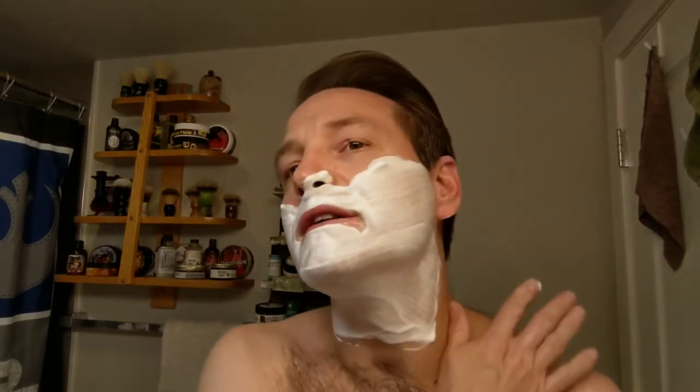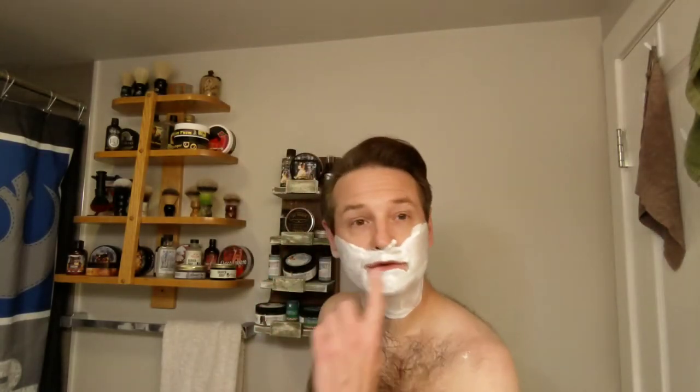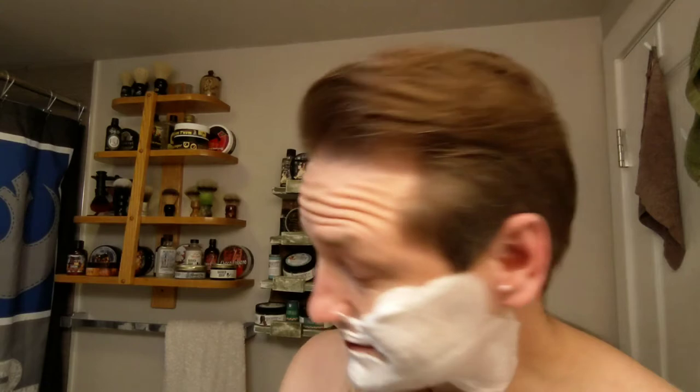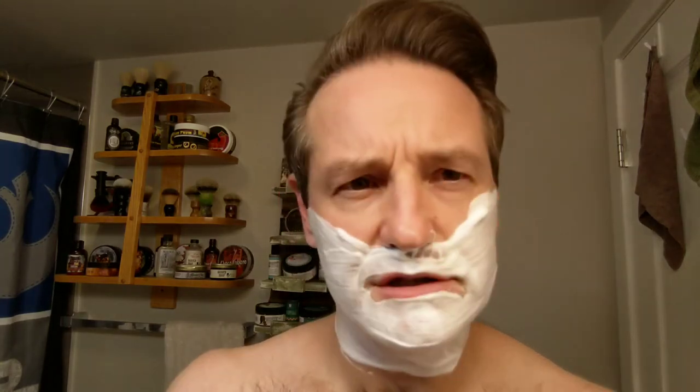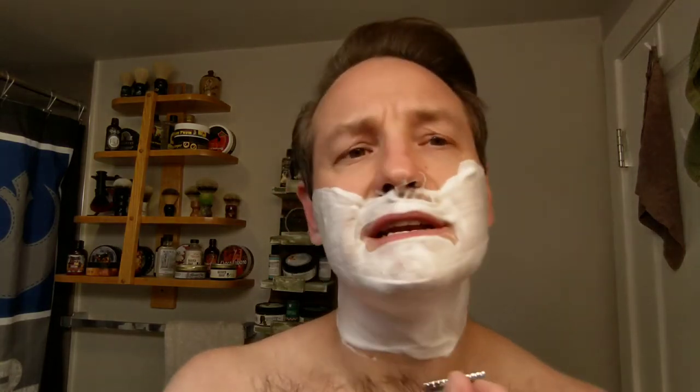Hope everybody's had a good weekend and hope you're loving your shaves. I know I've enjoyed them all so far, even with that neck. The soap — I don't think I can get anymore. I think it was a limited edition.